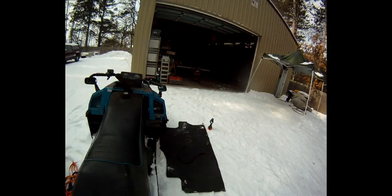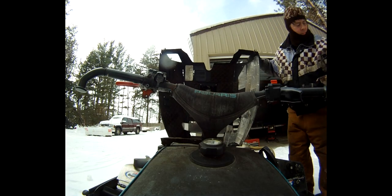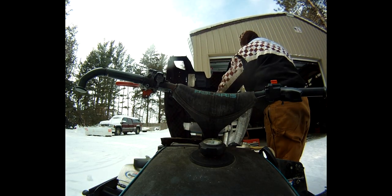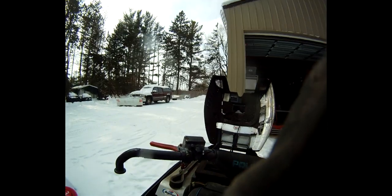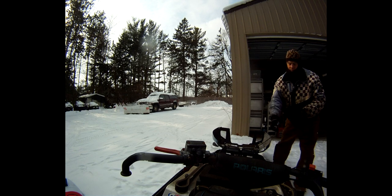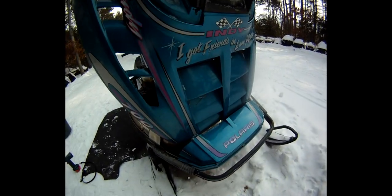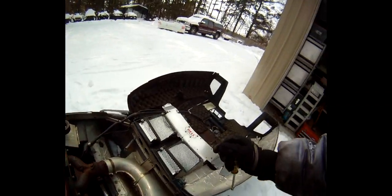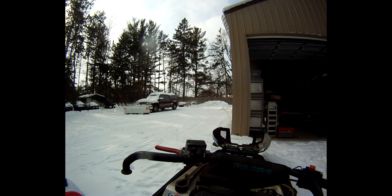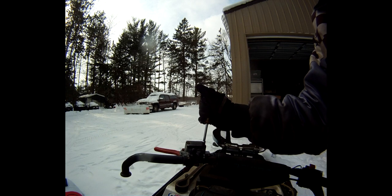Got the sled like this, and let's see if we can find out what's going on. Actually, on this machine, it does not affect it at all. Darn cables, they break all the time. I've seen that happen to people and it crushes the hood. We dodged a bullet there.